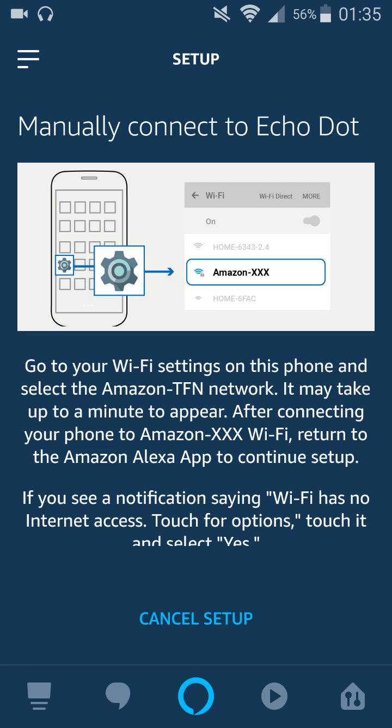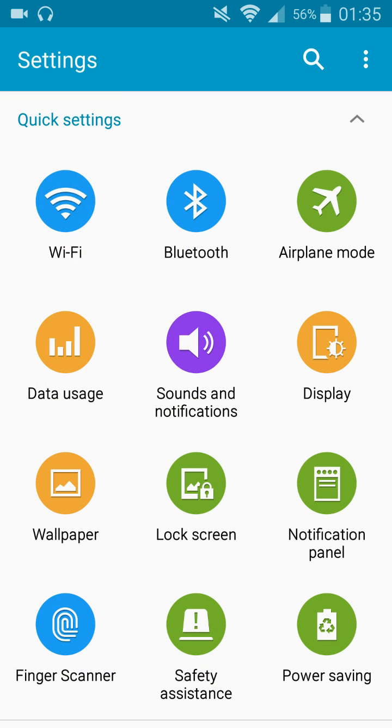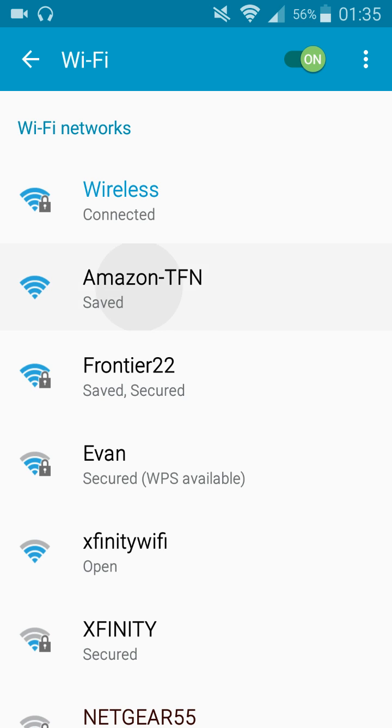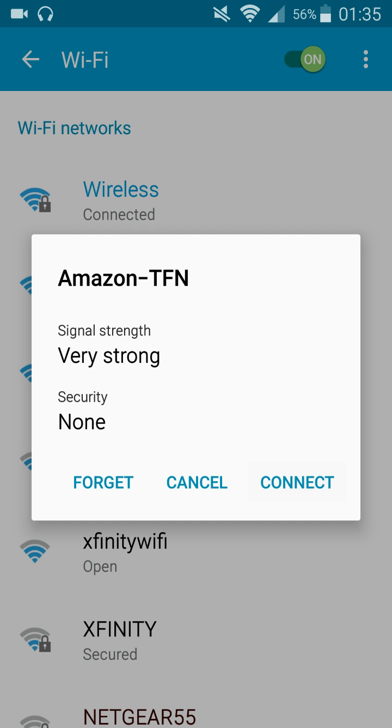We're going to be manually connecting to our Echo Dot. To do this, we need to go into our Wi-Fi settings and find where it says Amazon TFN. So I'm going to go into my settings on my phone and then click my Wi-Fi quick settings. You can see right there it says Amazon TFN, so I'm going to click on that and then click Connect.